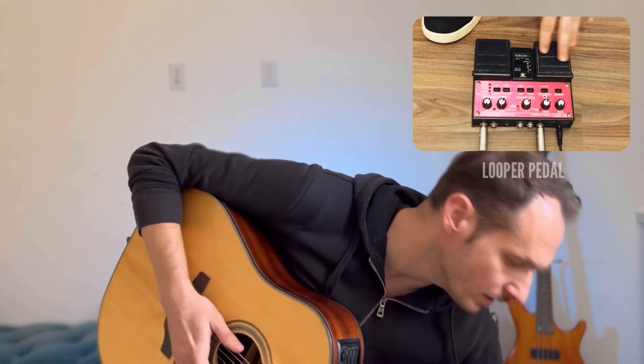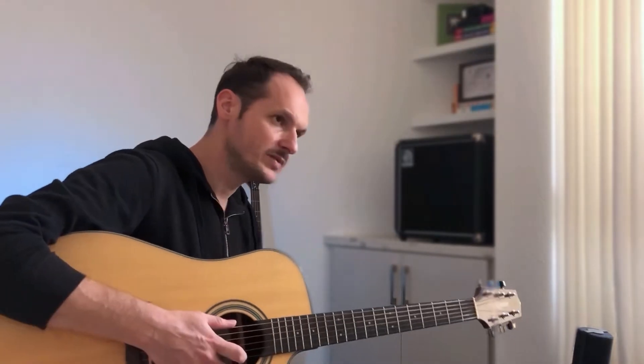Hi guys, Vedran here. Whether you're starting with a guitar or you're playing at some level already, you should definitely get yourself one of these. It is called a looper pedal, and since I've got it, it enabled me to be a one-man band. It has followed me on every single one of my shows, and I highly recommend buying one for many reasons. I'll show you today what this little device can do and why it is absolutely amazing.